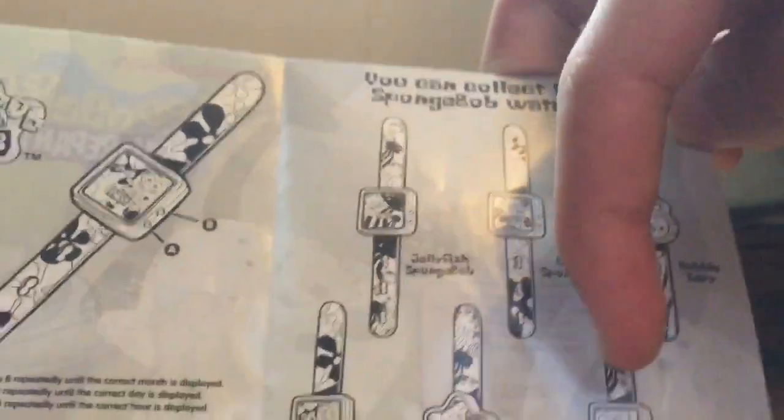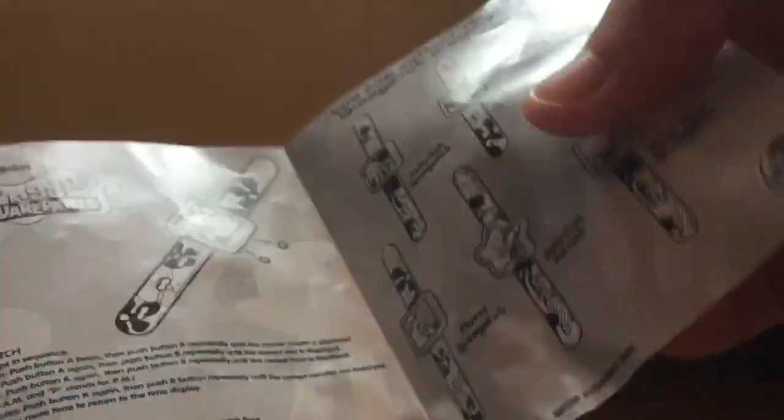I remember when I was little, I got the Deep Blue Spongebob but I lost it. Here's how to set up the watch.